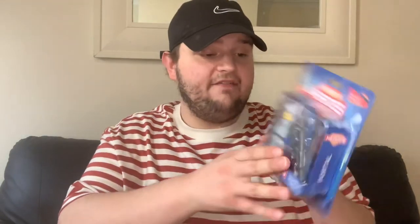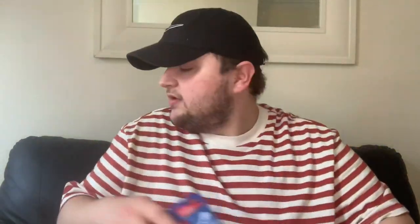Then I got another one of the Combat Heroes for my nephew — this one is the Portal one. So there's only two more to get in the Heroes range.